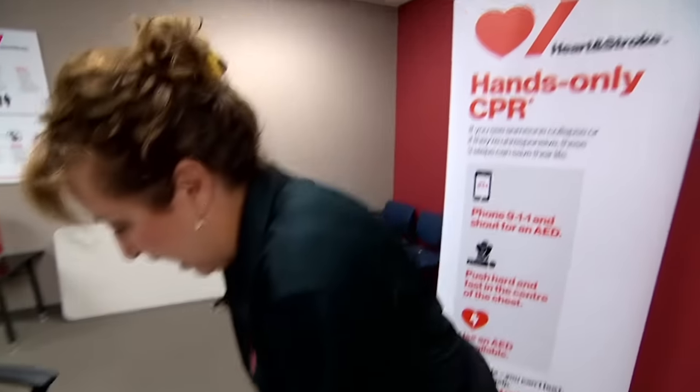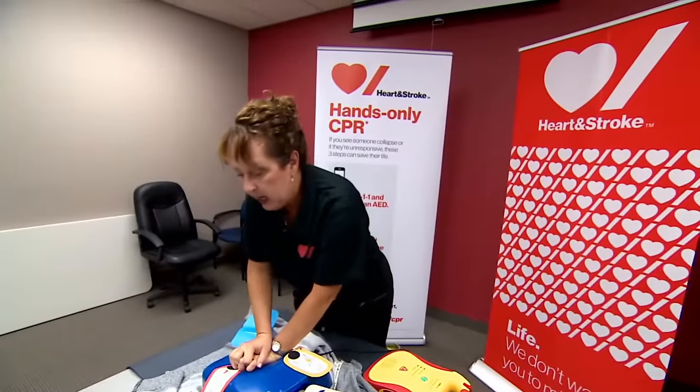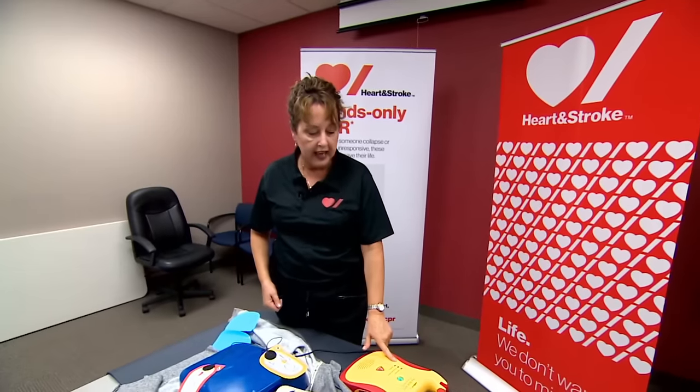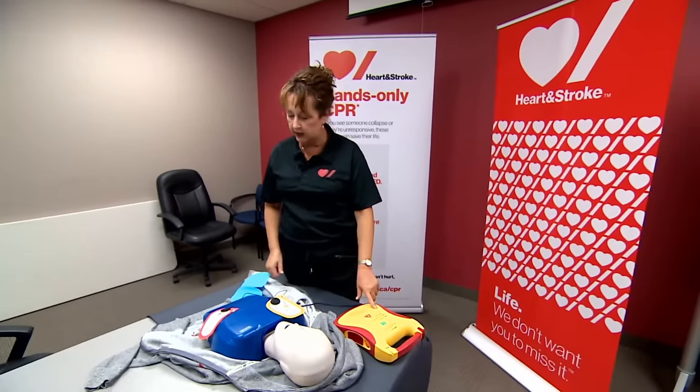Push hard and fast in the middle of the chest, lower half. One, two, three, four, five... twenty-eight, twenty-nine. So you can continue doing compressions. The AED will reanalyze every two minutes or five cycles of CPR.